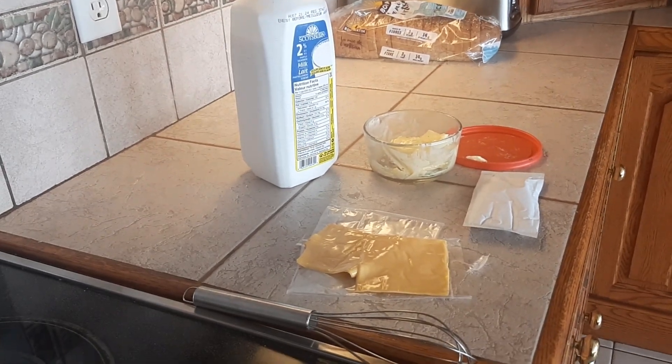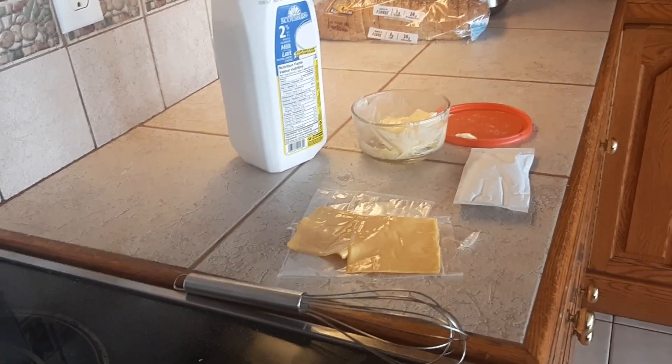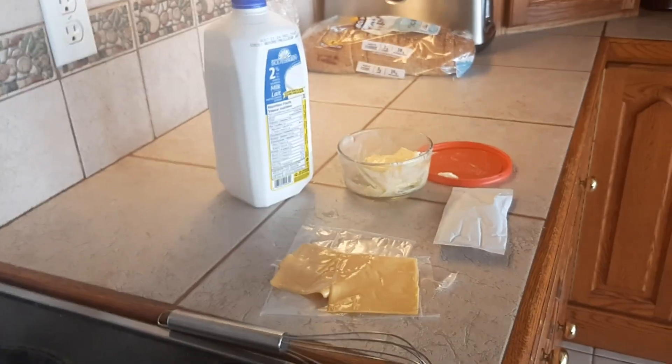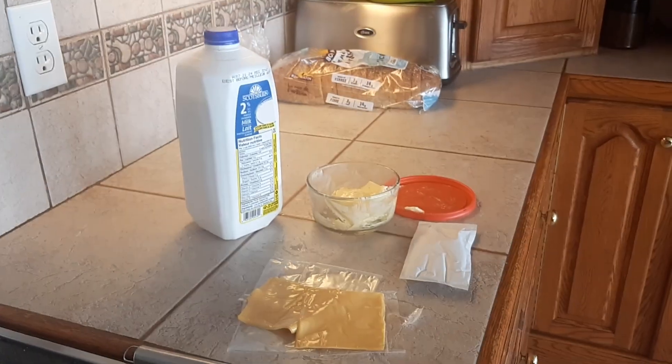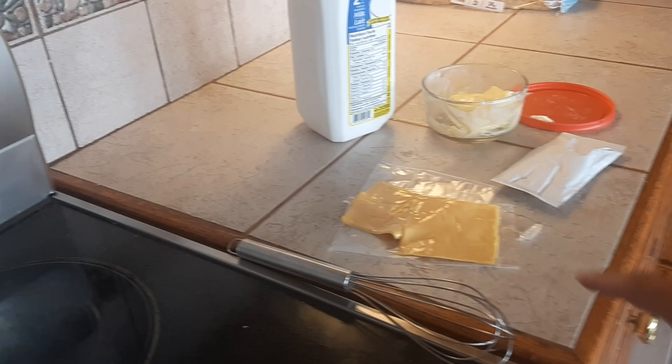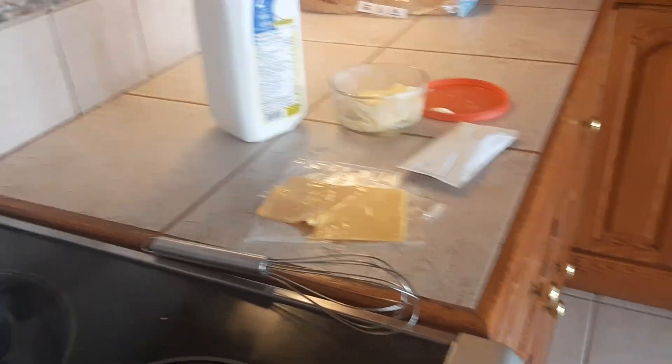I want to share with you today my secret to making really good instant macaroni and cheese. What I'm going to use is some 2% milk — you can use whole milk if you want — some butter, the cheese packet that comes with your macaroni and cheese, and two slices of processed cheese.